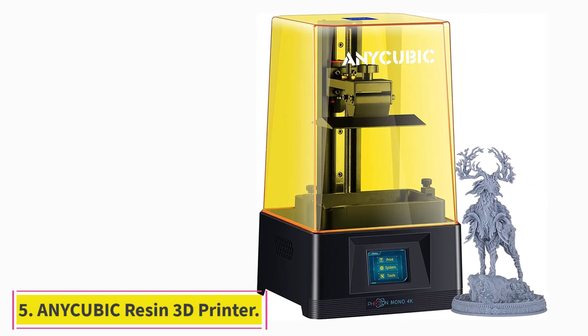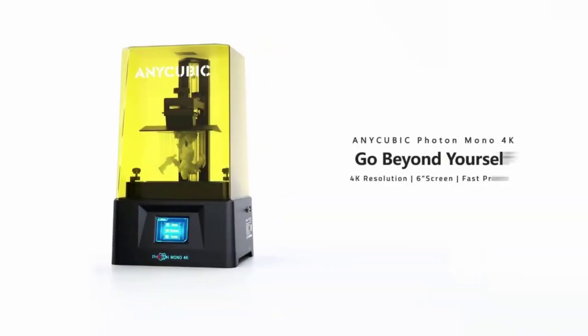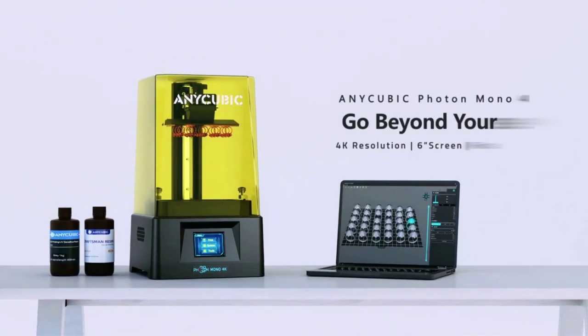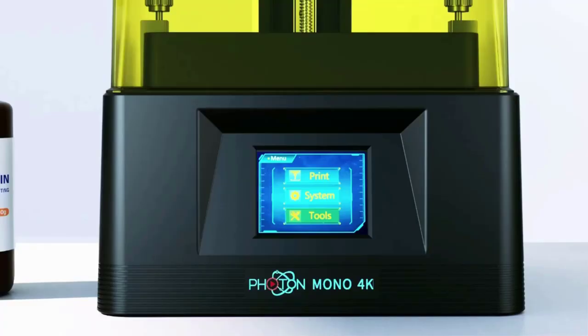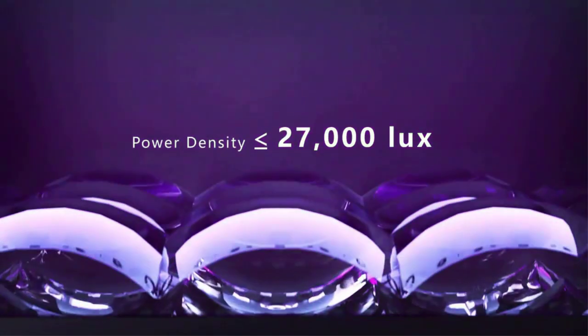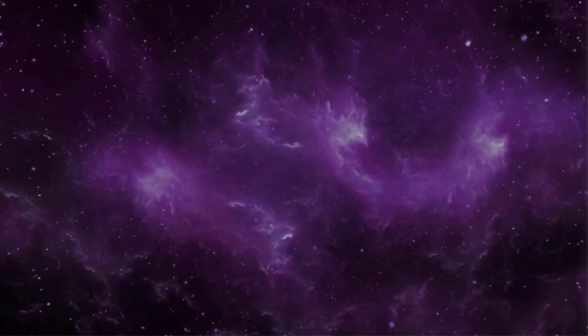At number five: the NiCubic Photon Mono resin 3D printer. The cost of resin 3D printers has come down drastically in recent years, and the NiCubic Photon Mono is a testament to this. It is a cheap entry-level resin printer featuring a sharp 2K resolution monochrome LCD screen for reproducing fine details. It has a build volume of 130×80×165mm and comes with a quality linear rail for the Z-axis to guarantee precision and stability during printing.